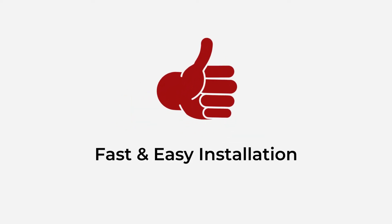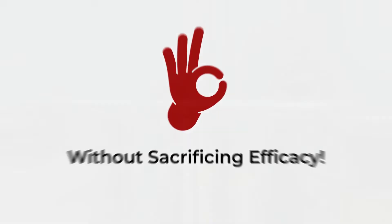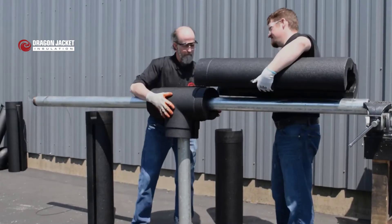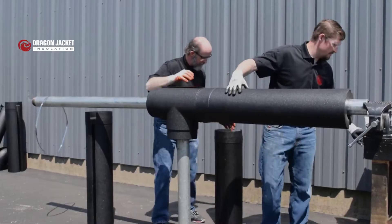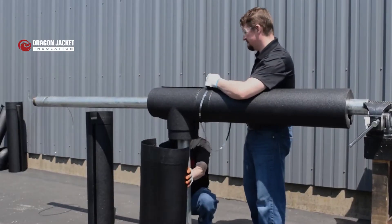Insulation can be fast and easy to install without sacrificing efficacy. At Dragon Jacket, we do insulation differently. Dragon Jacket insulation uses closed-cell foam, which is a better functioning material. It's durable and long-lasting, and it delivers consistent thermal stability.